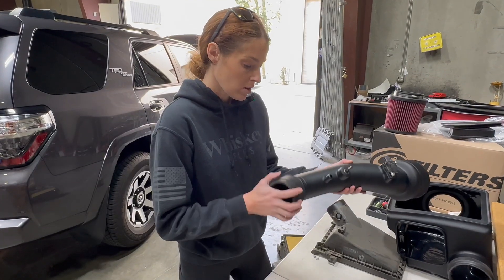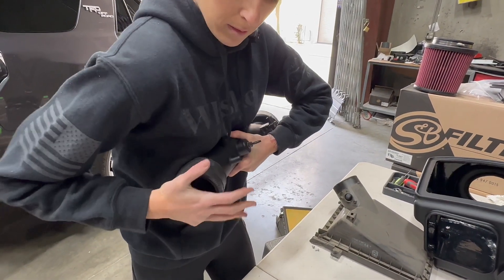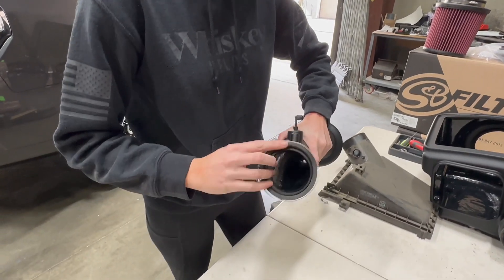Install this coupler fully on the tube, and then loosely install the hose clamps.